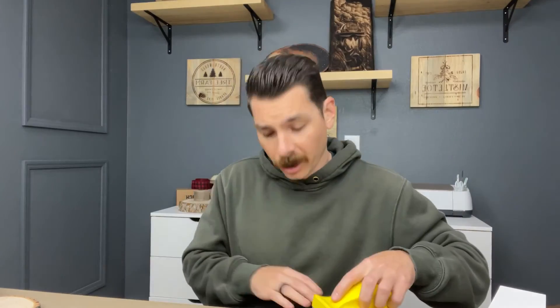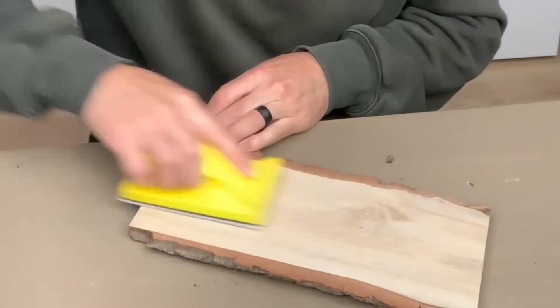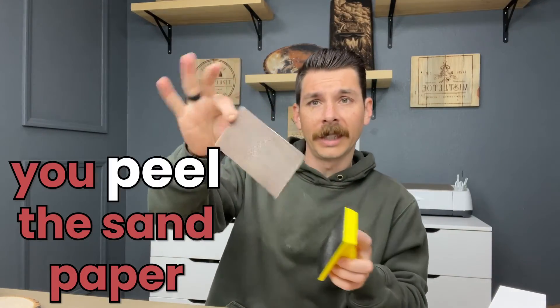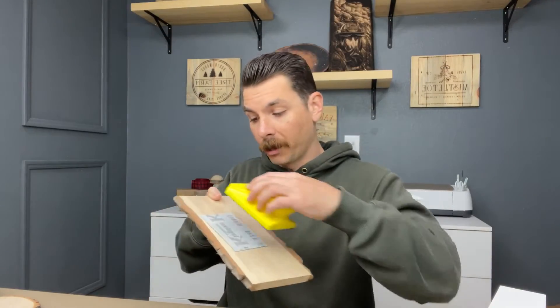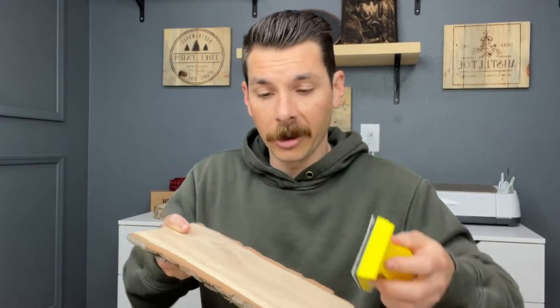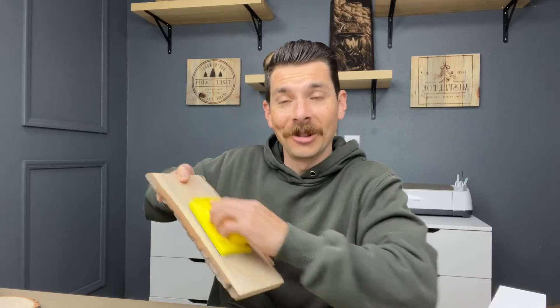So when we start out with 60 grit, we're going to knock down the big stuff on this plank of wood — sanding with the grain, getting the big stuff knocked down. Then you peel the sandpaper mesh off the back, put on a new one, place it on your work piece, stick your sanding pad down on top, and now you're attached and can continue to sand. If you follow those steps and go through the grits in succession, you'll have an incredibly smooth piece of wood.